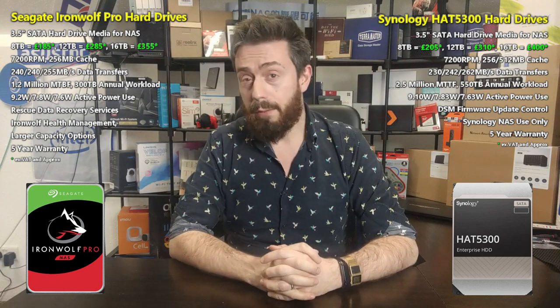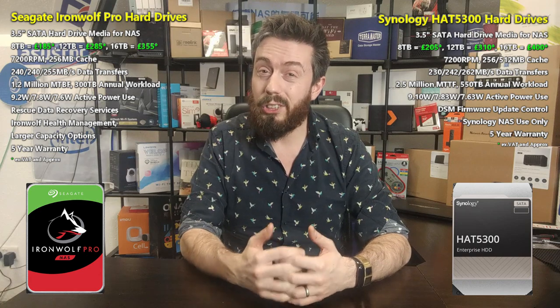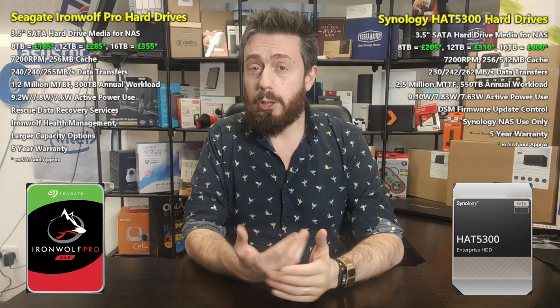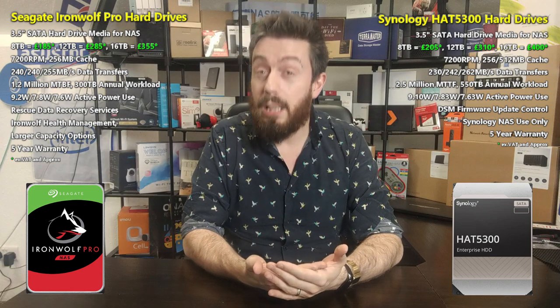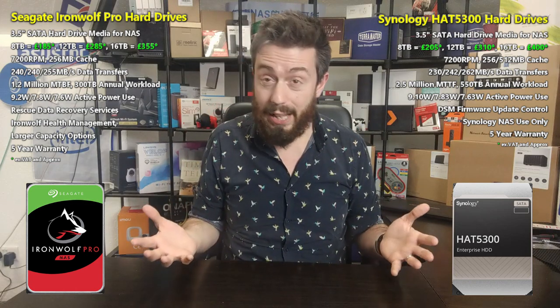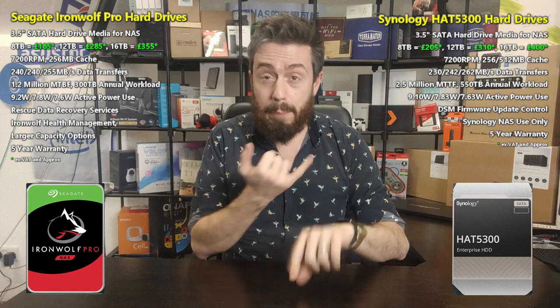Moving on to performance: we're always going to look at classic read/write figures. Both Synology and Seagate have published speed performance thresholds for their drives. These are benchmarked on a single drive, and neither of these drives should really be used in a single drive environment. In reality, speed will be significantly higher because you'll be using them in larger RAID arrays.